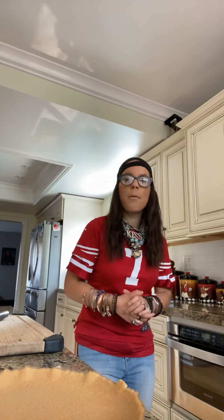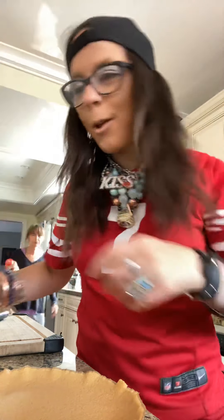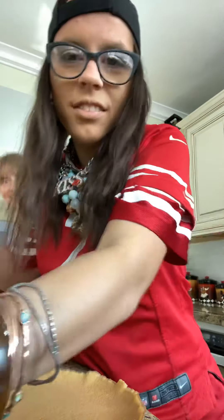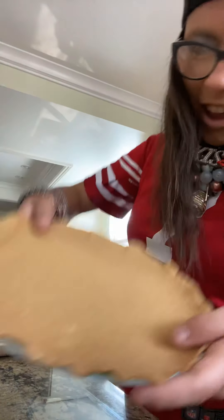Hey guys, welcome back! So today I'm going to show you guys how to make a turkey wrap. The ingredients you're going to need are a piece of cheese, mayo, turkey, and last but not least, an egg.